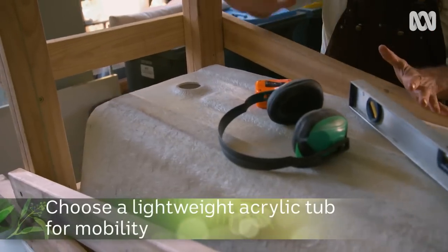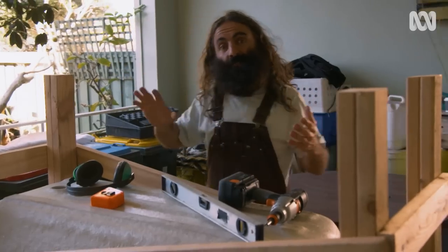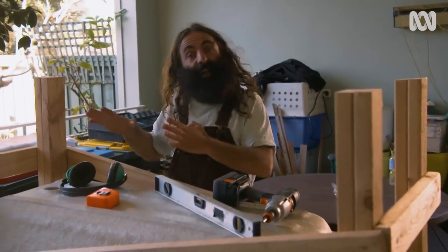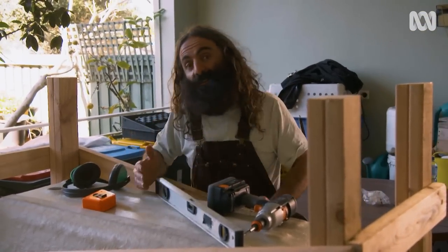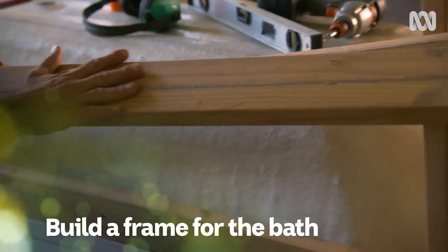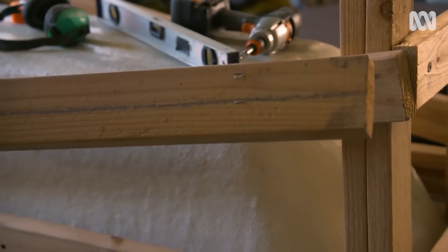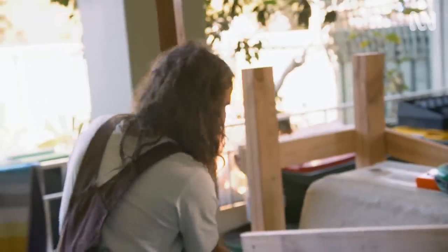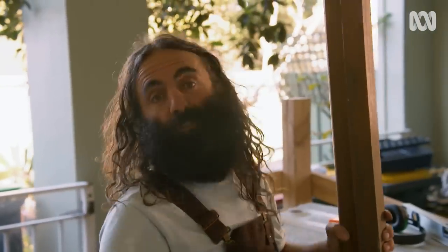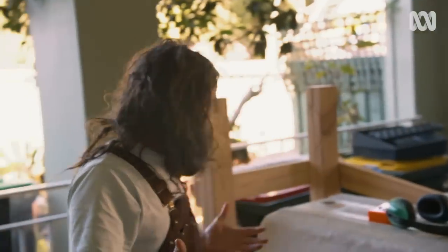Why did I choose an acrylic bathtub? Basically, to have this structure out on the street, one of the stipulations is it has to be mobile. If I used a cast-iron one, I'd need four people every time I wanted to move it. The majority of the timber in the frame was an old futon — you can see the staples still there. And my bearers, I love the story behind these pieces here, they were part of an old church pew. So we've got a nice connection with the worm-farming gods, I think.